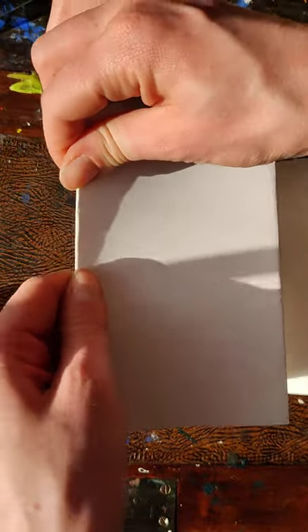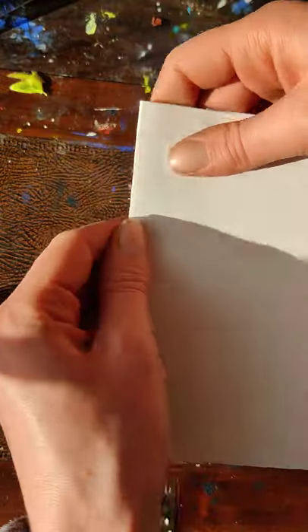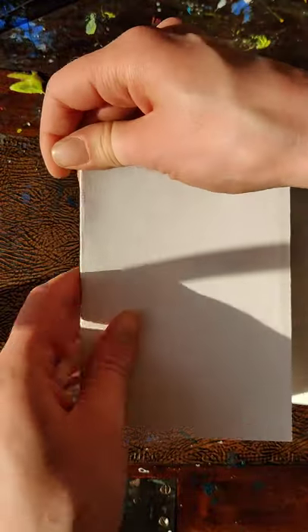Then what you might want to do is fold the paper both ways to make it really fluidly folded. That makes the sketchbook a bit less stiff.